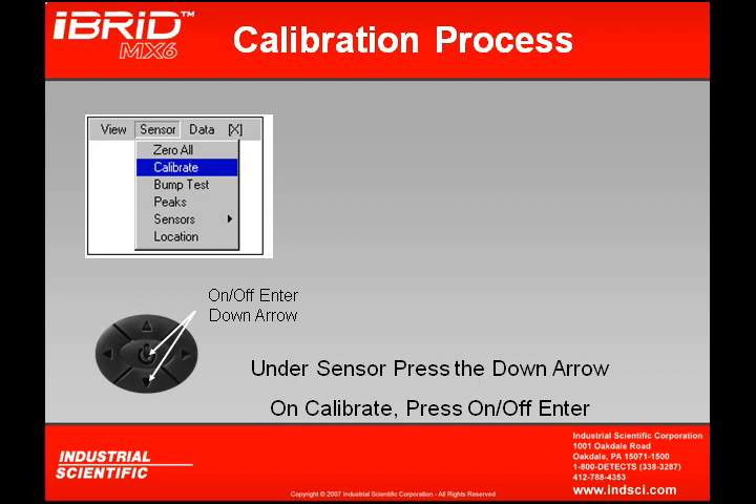To calibrate the MX-6, this is done under the sensor drop-down. Under the sensor drop-down, by using the down arrow, we can scroll to calibrate. Pressing the on-off enter button will then start our calibration.